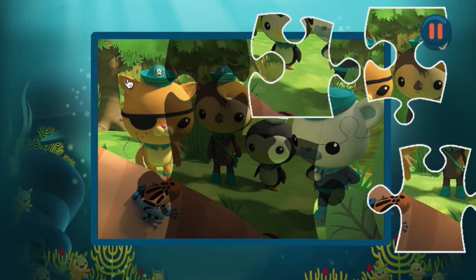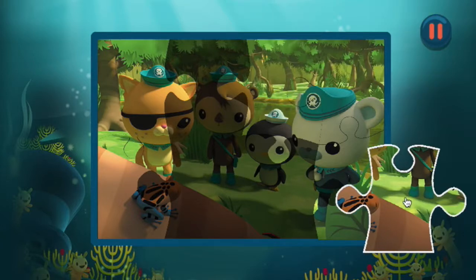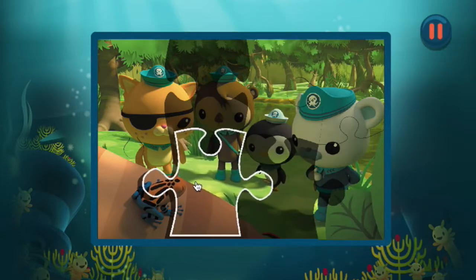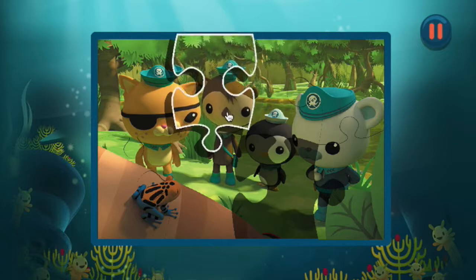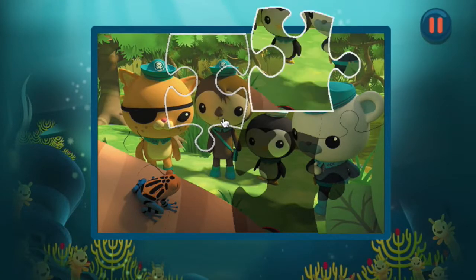You're really good at this! Well done! Keep going! Just one more piece to go!